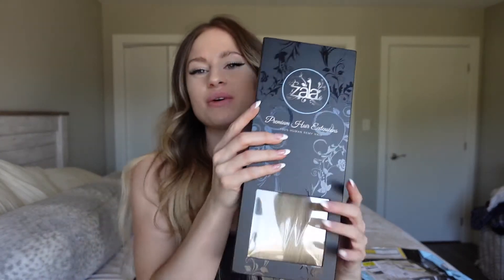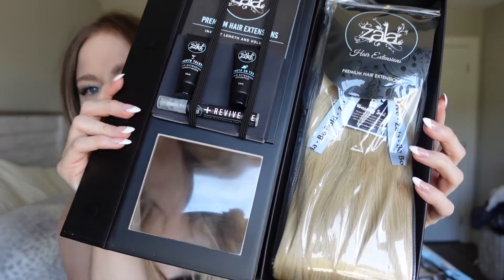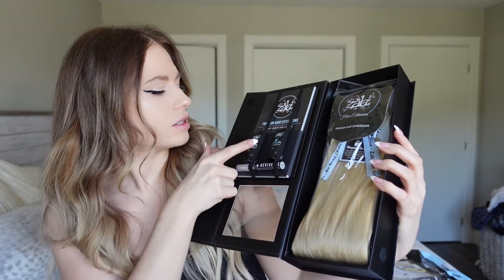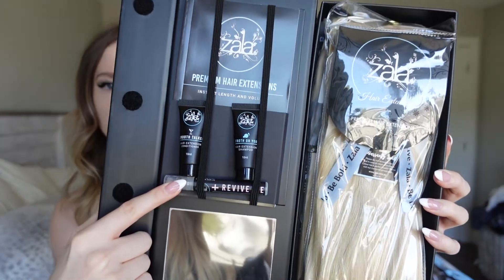I am so excited! This is what the package looks like. I should also mention that I bought two sets this time — one in the Vipe set, 14-inch length, around 90 grams, and then the 20-inch length, 220 grams, in the color Beachy Blonde for both. Inside the box you get conditioner, shampoo, and a Revive hair treatment for the extensions once you wash them.